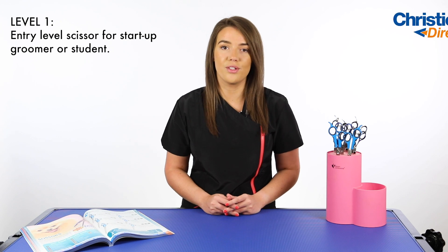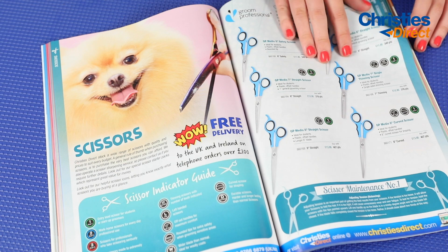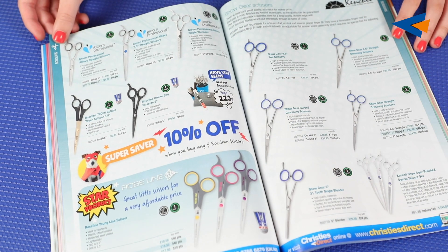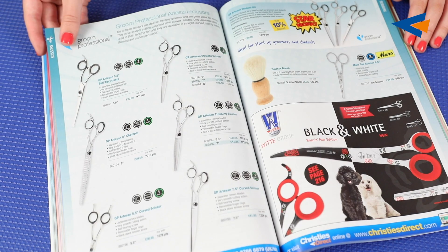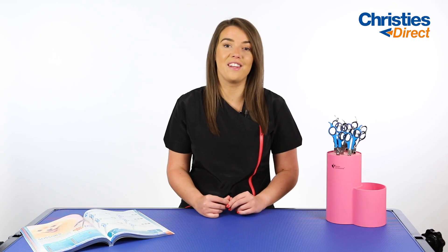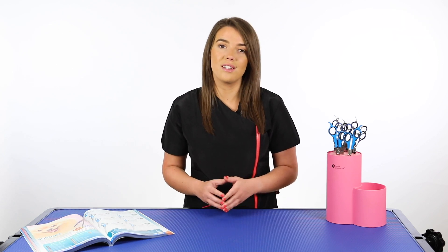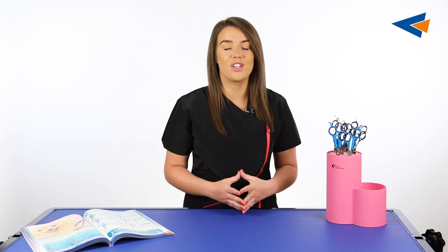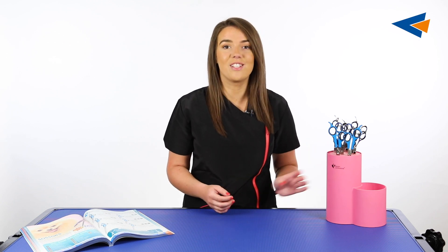Level one scissors are an entry level scissor for startup groomers or students. They range in price from £11.95 to £41.95 and they come in various styles such as straight, curved, thinners, chunkers, and they also come in different lengths. The brands that fall into the level one scissor category would be Grim Professional and Roseline, and I have a few examples with me here today to talk about.